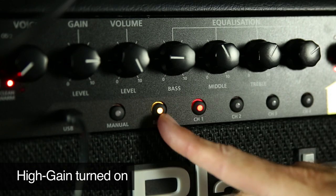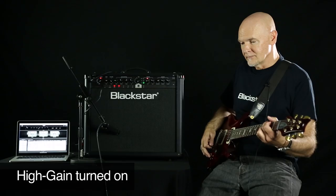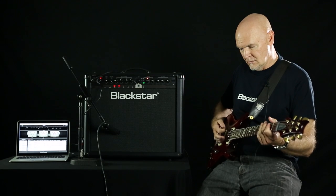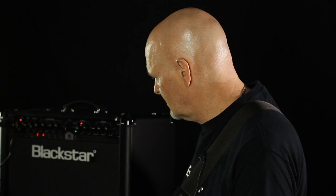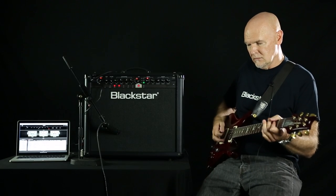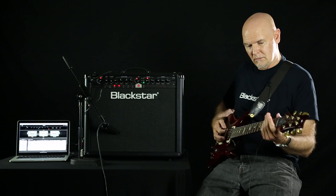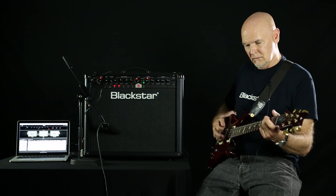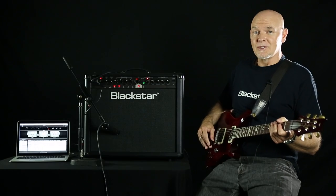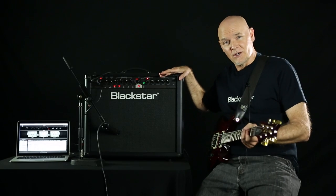Here's the high gain. TVP. So a huge difference in the dynamic of the amplifier. This is the ID60 from Blackstar.